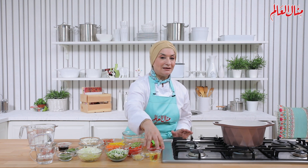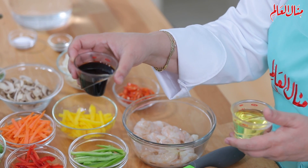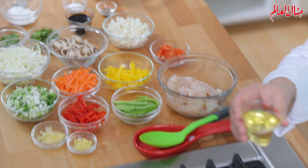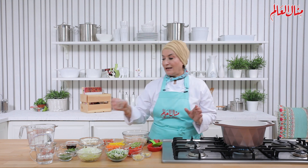من المكونات الأساسية لهذه الوصفة صلصة الصوية، اللي هي حتعطيني الطعم المميز للأكل الصيني أو الشرق الآسيوي بصفة عامة. حبتدي الوصفة بتسخين زيت؛ ممكن زيت دوار الشمس أو زيت الدرة أو زيت السمسم أو زيت جوز الهند. كل هذه الأنواع ممكن تستخدموها.